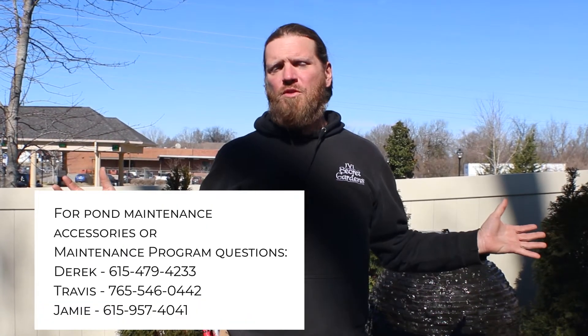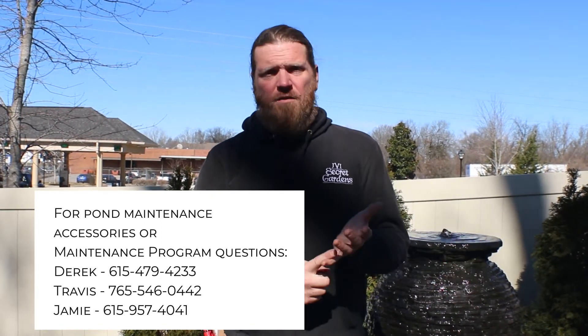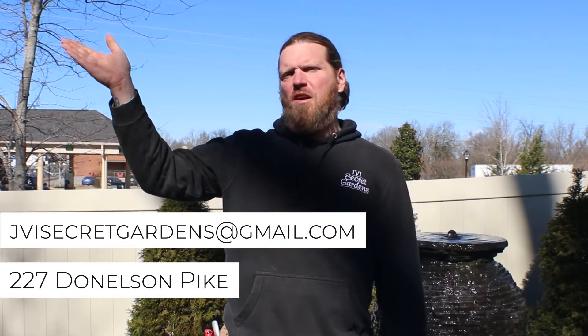There you have it — the basic steps of maintenance of a fountainscape: IonGens, auto dosers, debris in the bottom, anything that you may have going wrong with your water feature, or if you want to do upgrades — all part of the maintenance program that we're doing here at JVI Secret Gardens. If you want to know more about the maintenance program, give Derek a call, give me a call, call Jamie, shoot us an email, shoot us a message on Facebook, or come by the garden center.